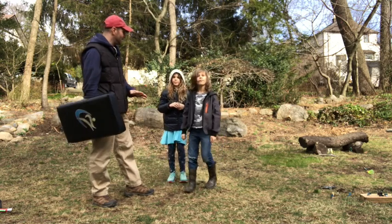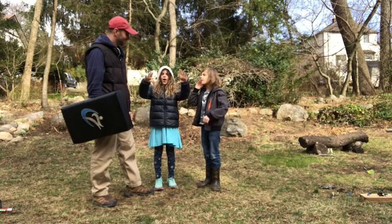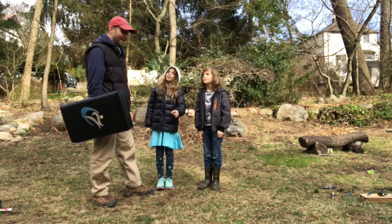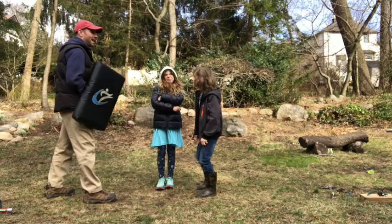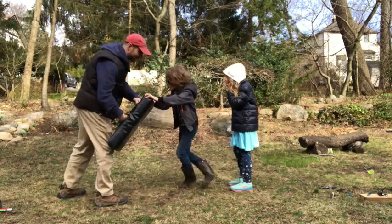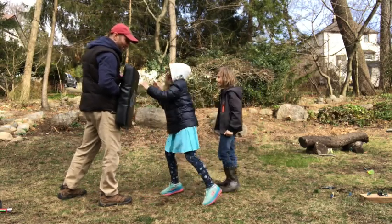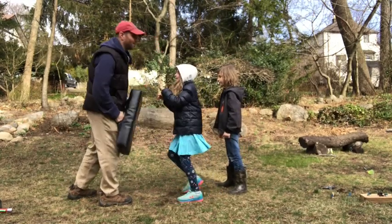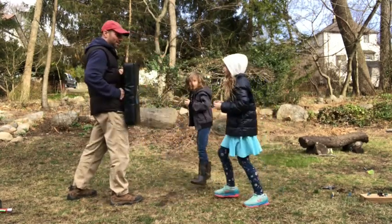Let's teach everybody, the whole world, what the three rules of concentration are. Go. Excellent. And don't push your brother — use your words, not your hands. Here we go. Hands are up. Now two tiger palms. Go. Two tiger palms. Two knee kicks. You got it. Go. Two tiger palms. The tiger palm. Two knee kicks. You got it. Go. Two tiger palms. Two knee kicks. Awesome. Go. Two tiger palms.